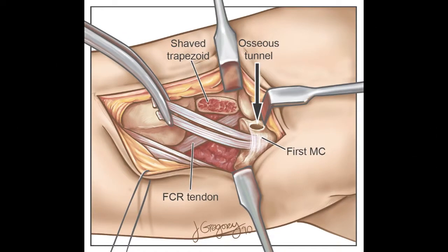In this slide, we see the creation of the osseous tunnel through the base of the first metacarpal perpendicular to the nail plate, as well as the trapezoid being shaved to create the cylindrical joint space.